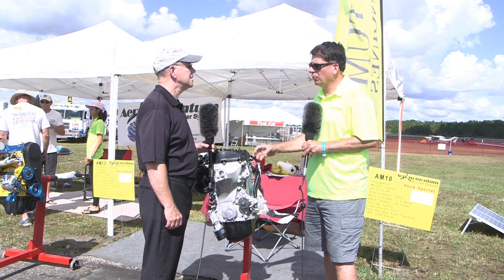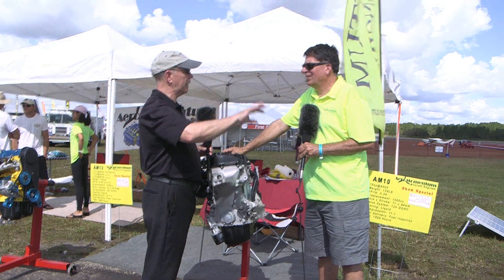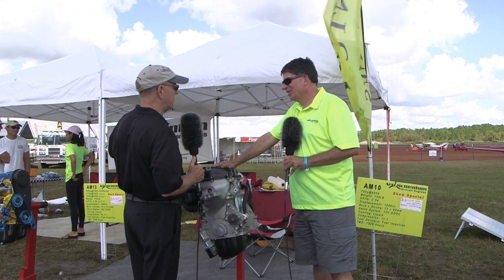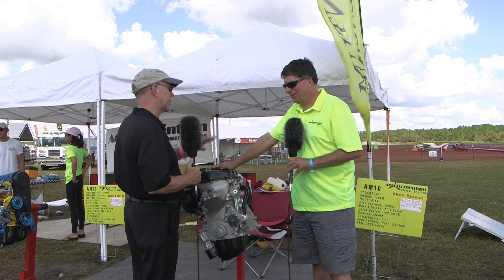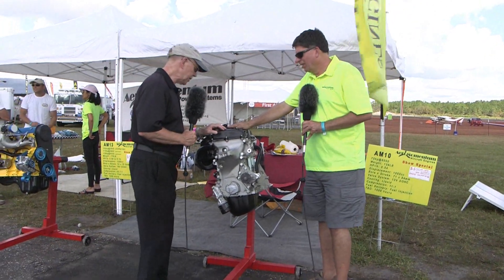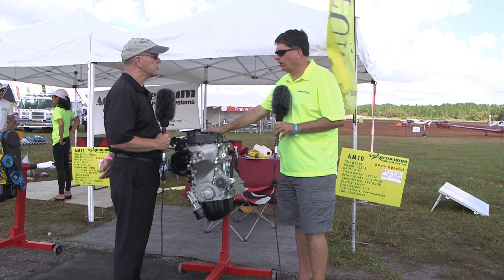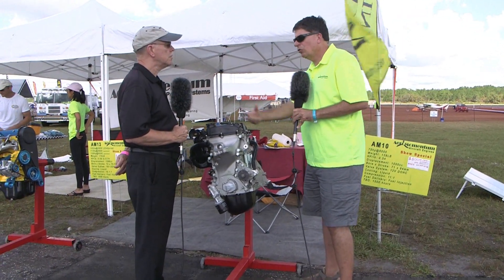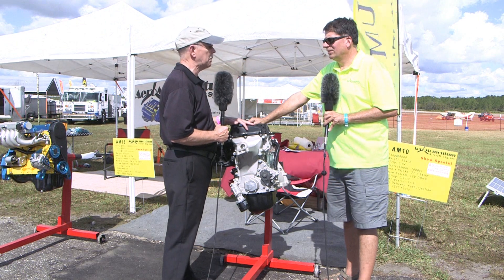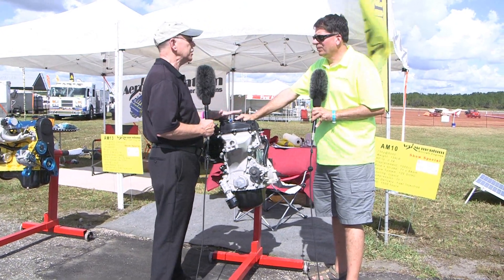We provide with the engine a parts list with part numbers so you know what interchanges and where to buy parts. The three-cylinder is 139 pounds and $6,500 — a pretty attractive price point. Rotax still sells their 80-horsepower 912, and this could be popular as a replacement for that. In about two months we'll deliver to our first beta test customer, and by Sun 'n Fun we'll start taking orders for it.